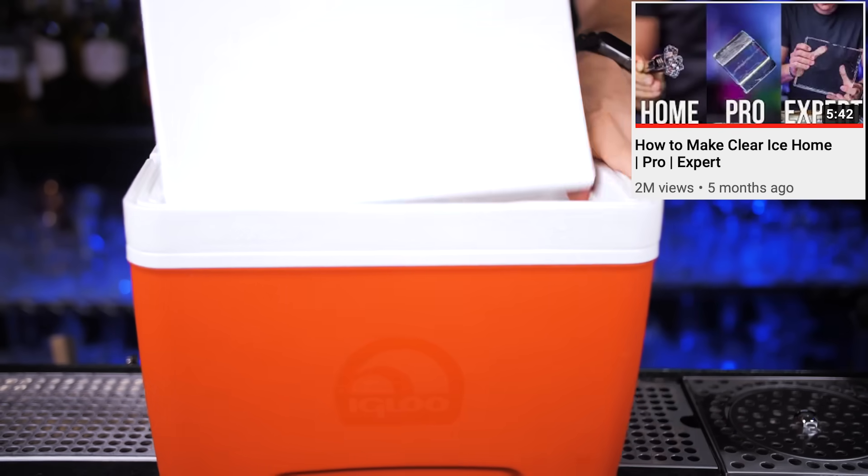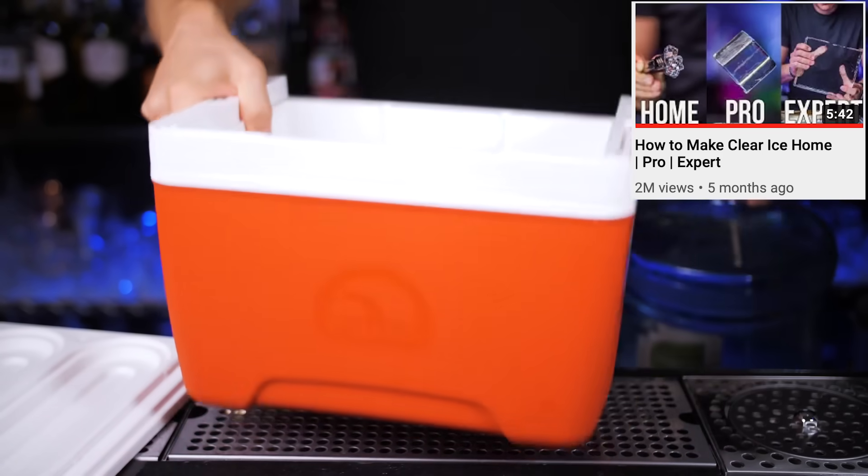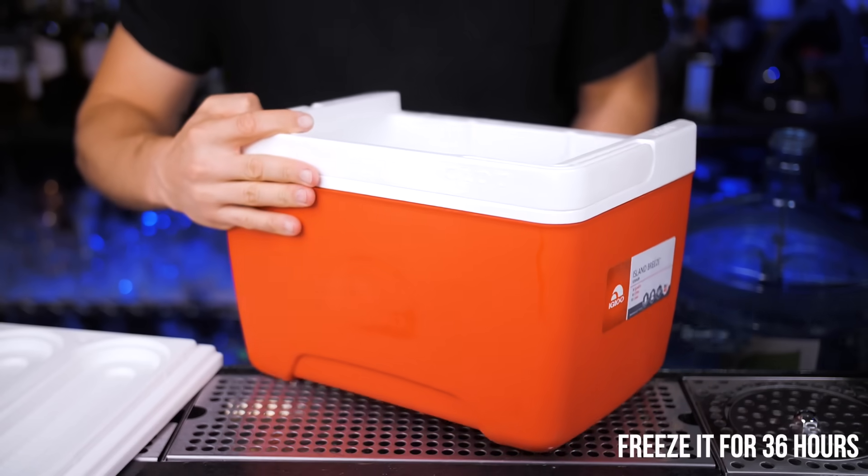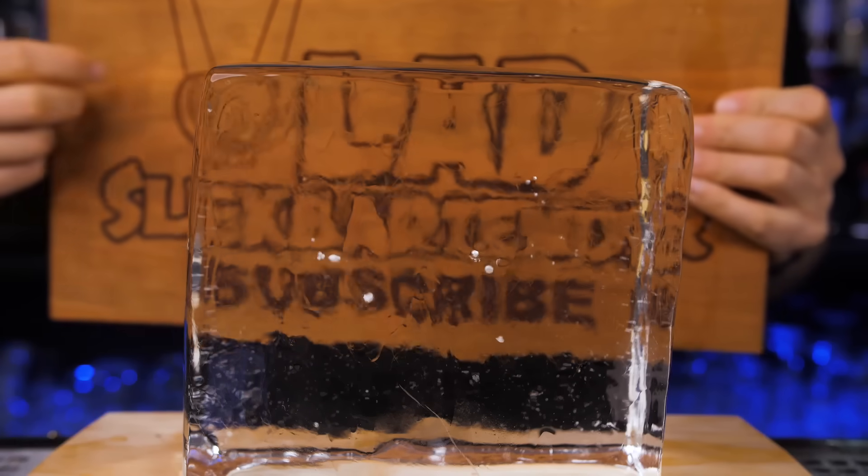I already showed you in this video 3 ways how to make clear ice at home, but a quick reminder that you need a small cooler, fill it up with filtered water and after about 36 hours you have this clear ice.